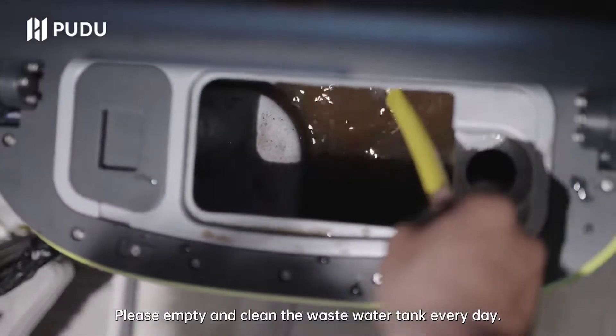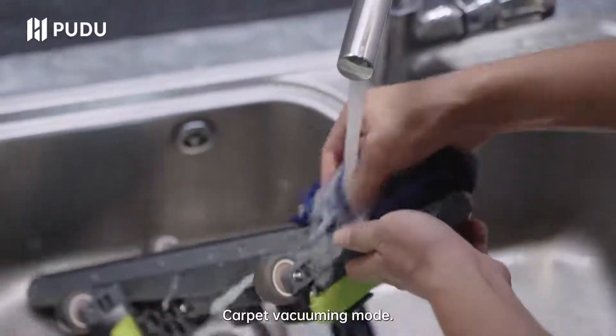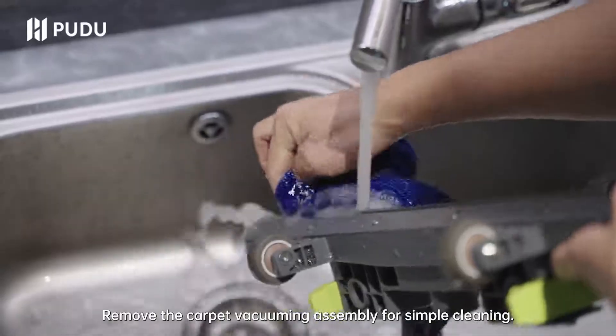Please empty and clean the wastewater tank every day. Carpet vacuuming mode: remove the carpet vacuuming assembly for simple cleaning.